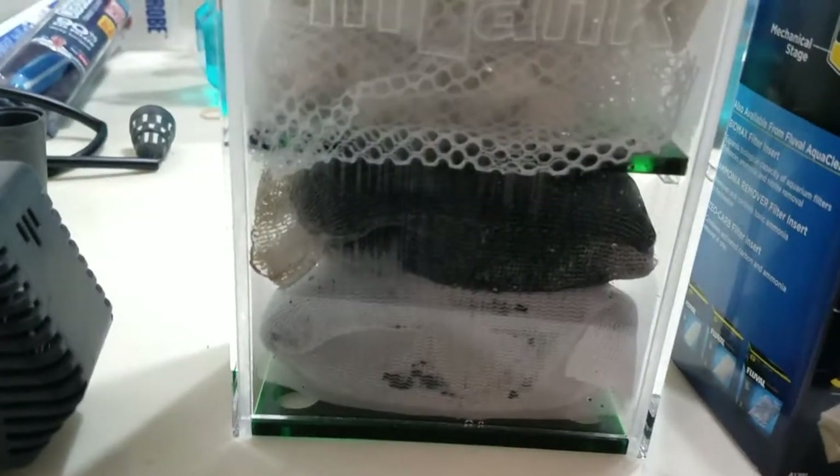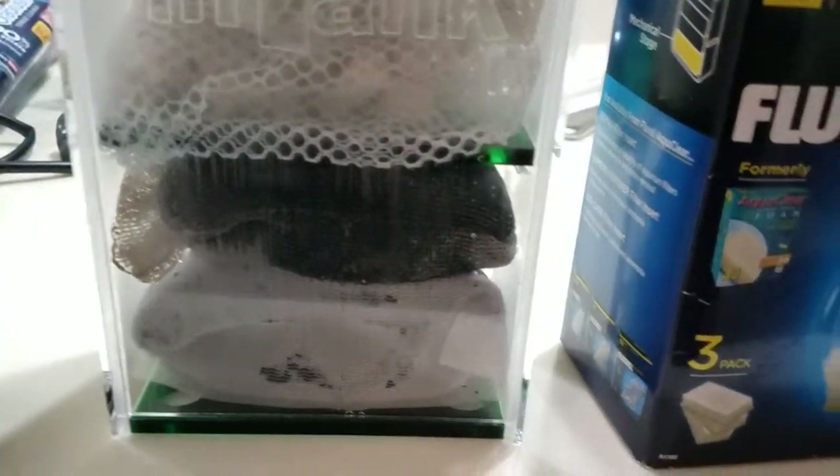I did put the old carbon back in and just rinsed it out a little bit. So that's the setup right now.